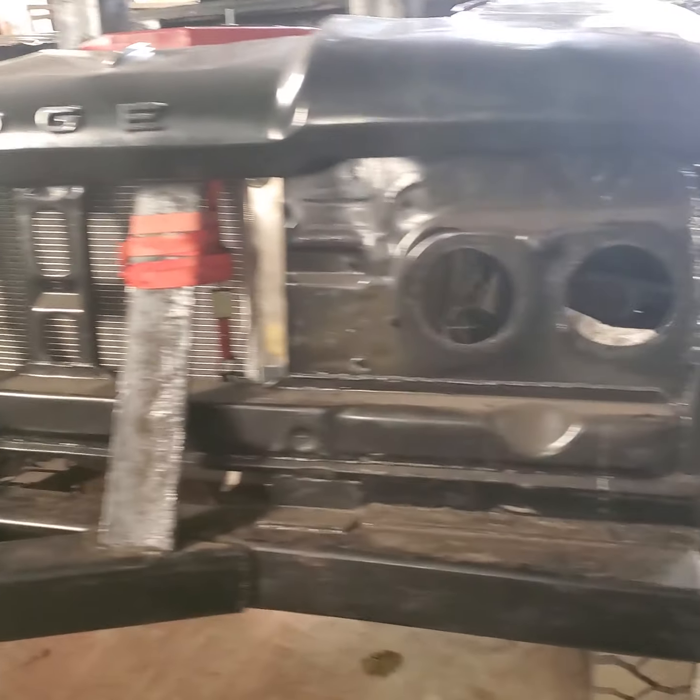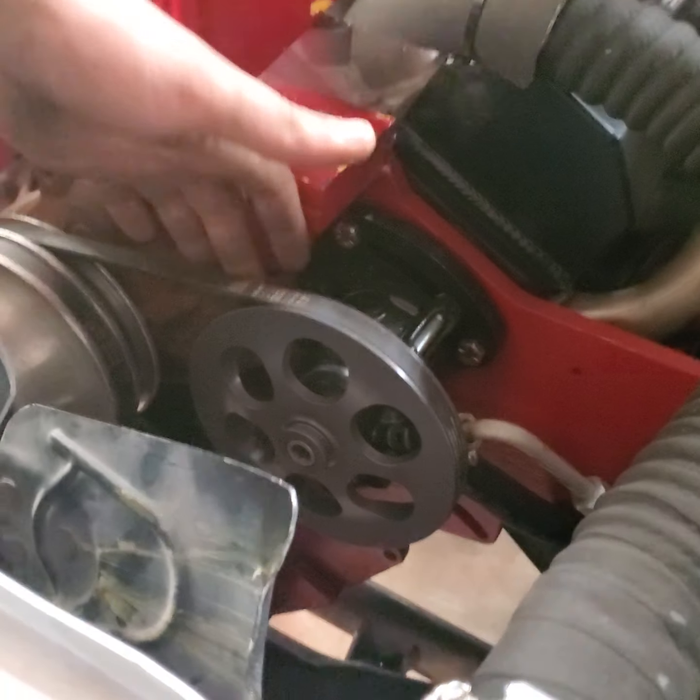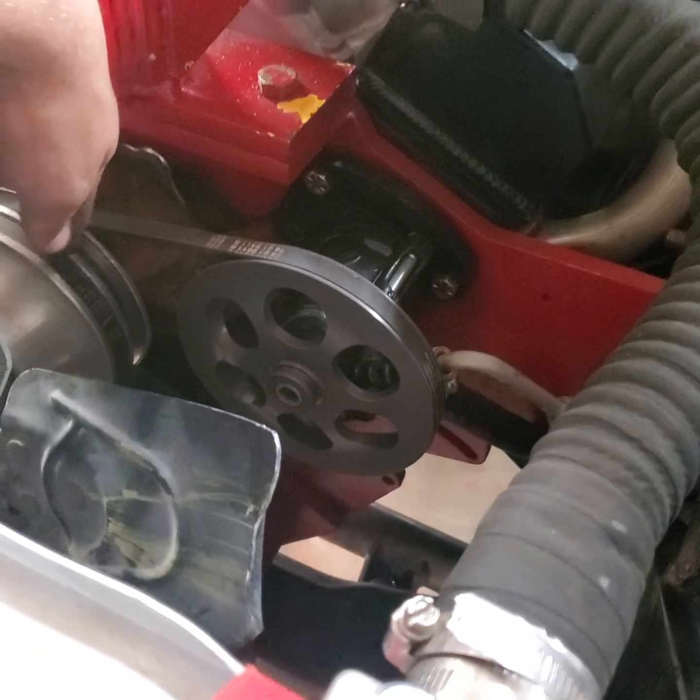Drove around quite a bit, got everything good. One thing I do need to do yet is get a longer belt for the power steering so it goes around the crank too, not just the water pump.